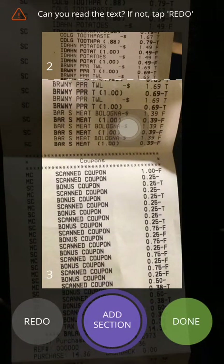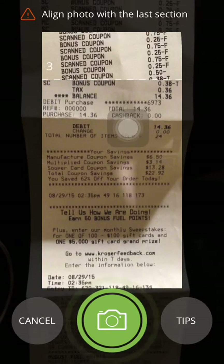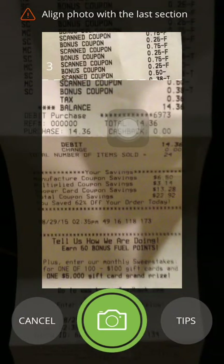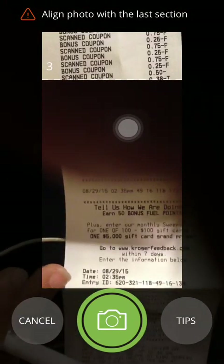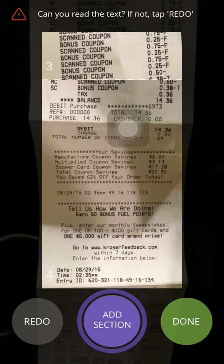Going down to the Brawny section — here's where the coupons are. You do need to add your receipt completely, and more importantly include the date on the receipt. Once you add it with the date, they can verify it is valid. You want to make sure you get the date of the receipt on there — not the time, but the date. Ours is right here. This receipt is from August 29th, so it might not qualify for rebates, but it's the only one I could grab right away.